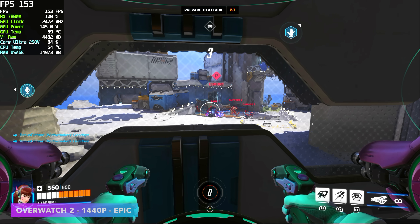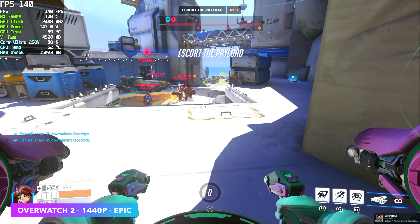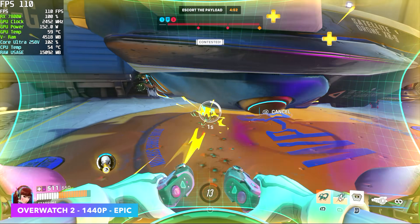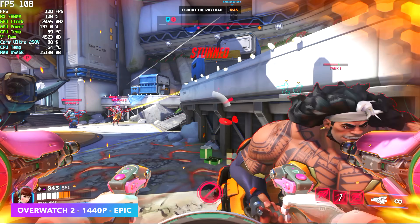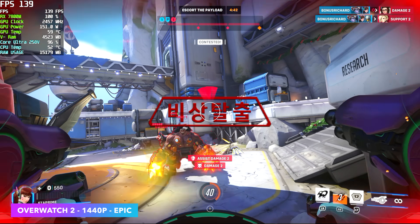Overwatch 2, 1440p, epic settings, no FSR — I kind of expected this game to do a bit better. I figured we'd be way up there given the specs we've got here, but I've noticed testing this game out that it really struggles with this CPU only having 8 cores and 8 threads. It really does put a hurting on that Intel Core Ultra 258V.